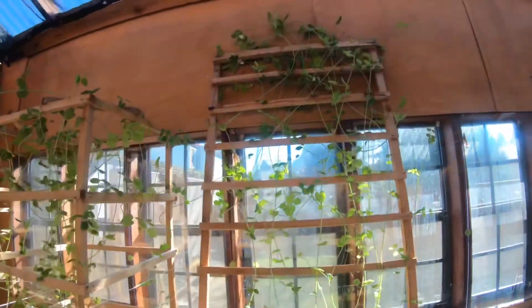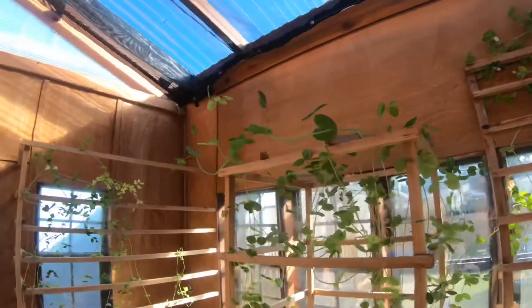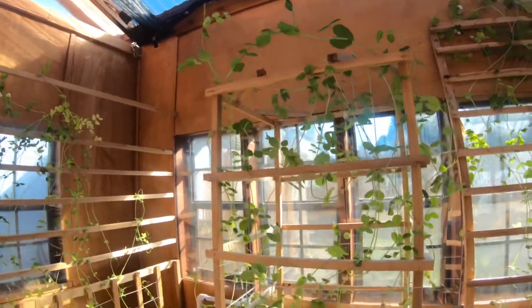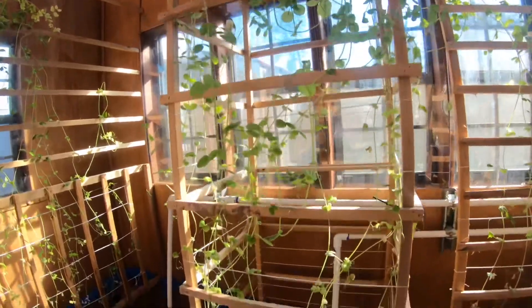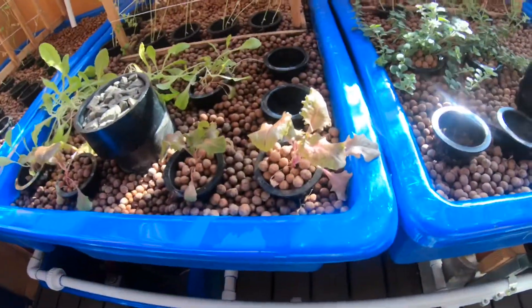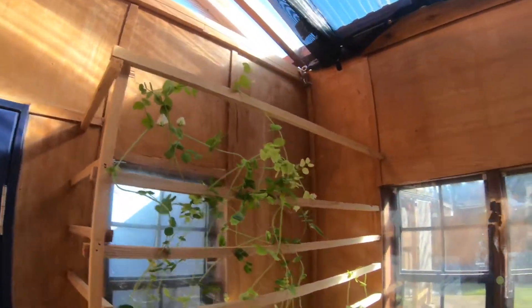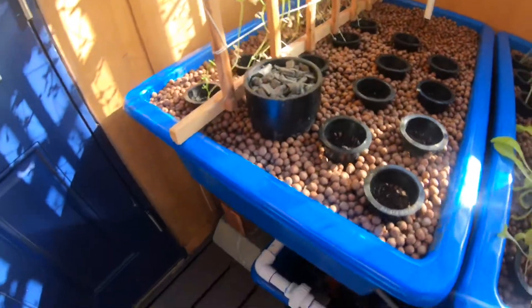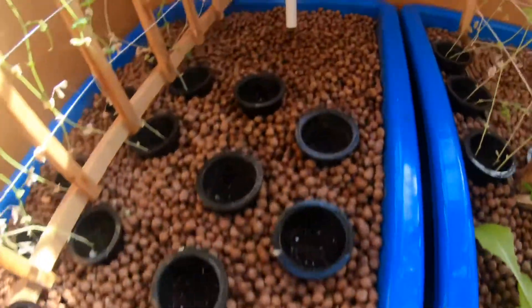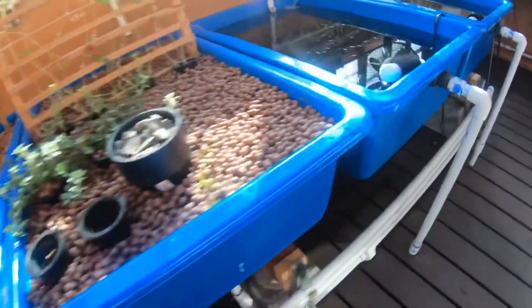I have sugar snap peas here that are actually starting to get a few peas, and snow peas which are also getting some peas on. This is a little bit of lettuce here, and that's Italian oregano. We're just kind of planting stuff for the winter — just starting these. These are just being planted out with stuff that I'm going to grow this spring.